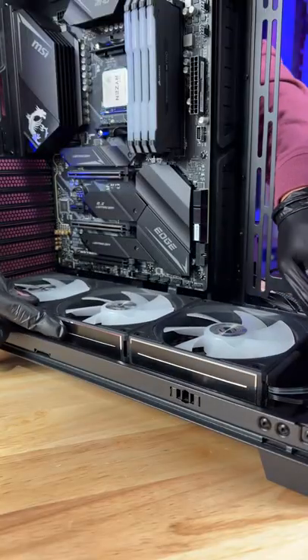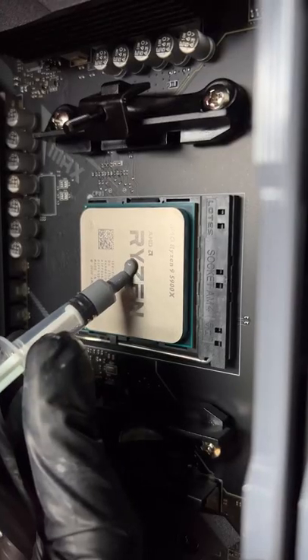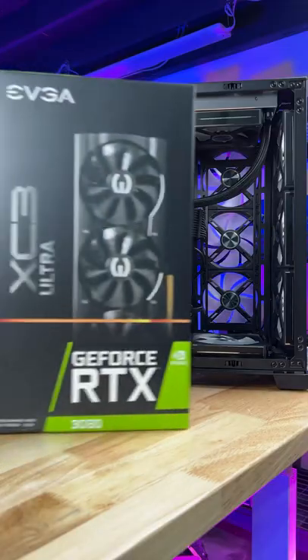After we toss the board in, we'll cool off this gaming PC with 12 fans from Li and Li. Let's dabble in some thermal paste on the processor as we slide in this RTX 3080.